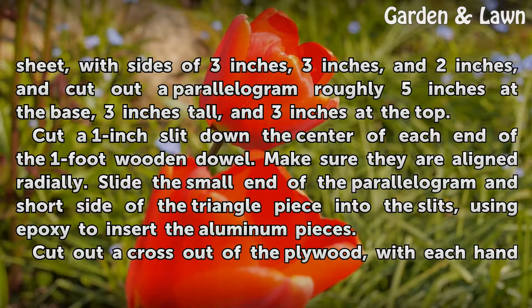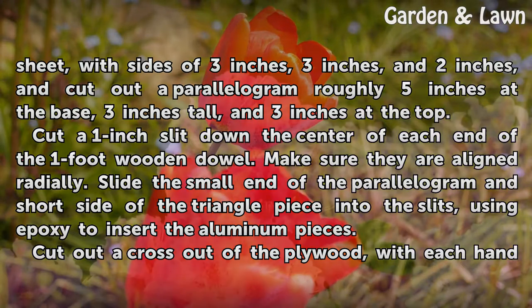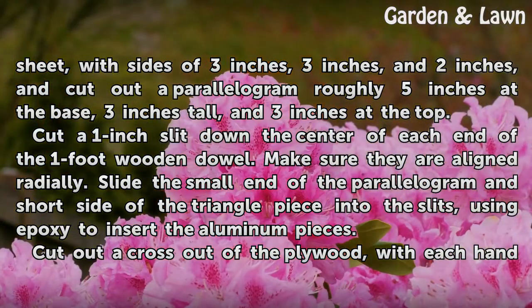Cut a 1-inch slit down the center of each end of the 1-foot wooden dowel. Make sure they are aligned radially. Slide the small end of the parallelogram and the short side of the triangle piece into the slits, using epoxy to secure the aluminum pieces.